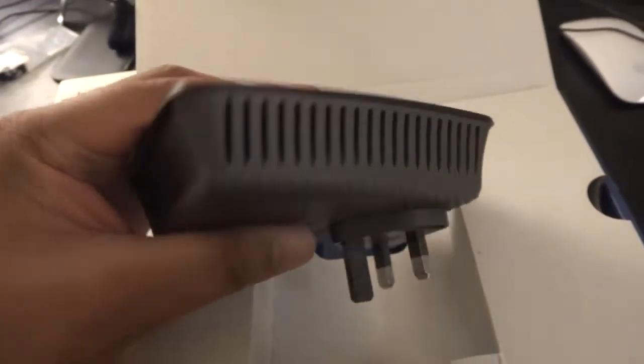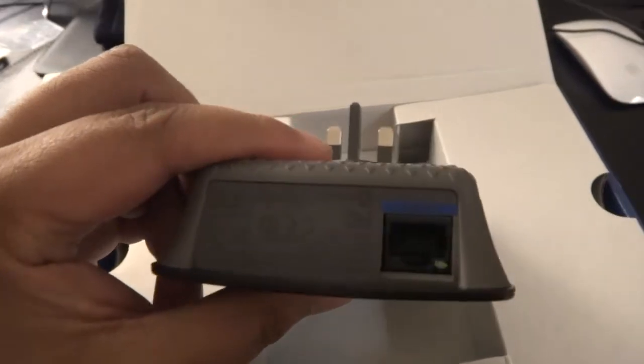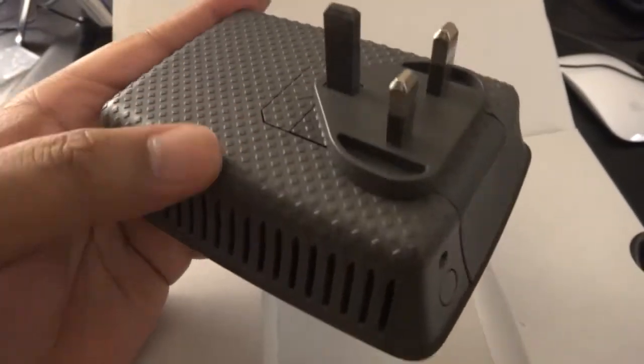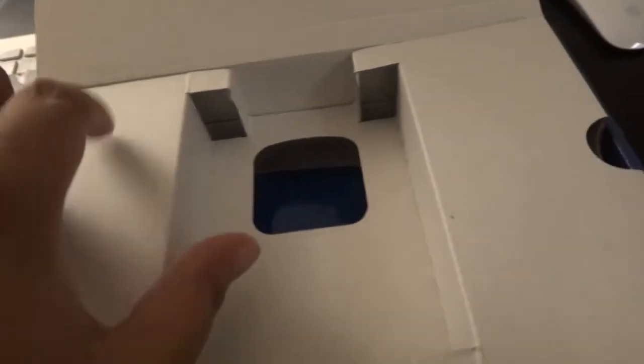This is what the device looks like — pretty straightforward. There's where the ethernet bridge would kick in, and you can see the UK power supply and the WPS button. I think it's going to be pure plug and play. The box is really a bit of a waste of space, don't you think?